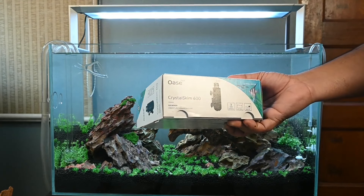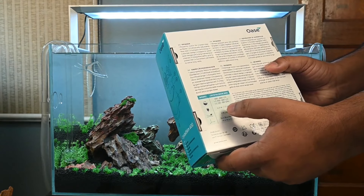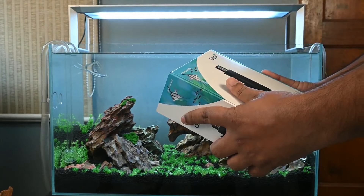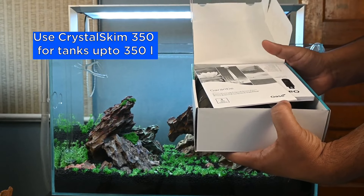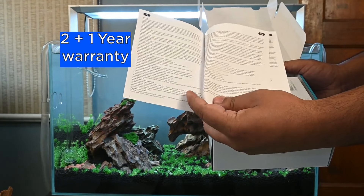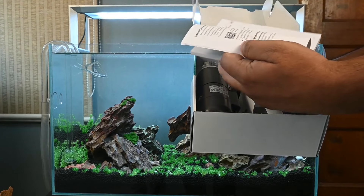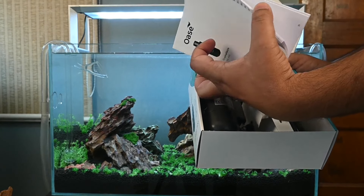Surface skimmers from the German aquarium technology specialist Oase come in two variants: Crystal Skim 600 and Crystal Skim 350. The 600 is powered by a 4.5-watt noiseless motor and has a flow rate of about 450 to 600 liters per hour. This model was frankly much larger for the aquarium used in this video, but this was only for demo - for a smaller aquarium you must go for the Crystal Skim 350. This skimmer comes with a two-year warranty, extendable by another year, and the warranty card is provided within the package. A very detailed instruction manual is also given, and I strongly recommend going through the Oase website for detailed installation instructions.